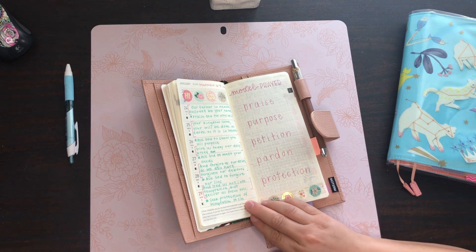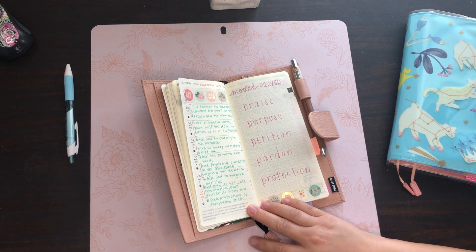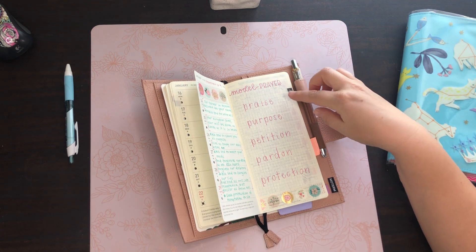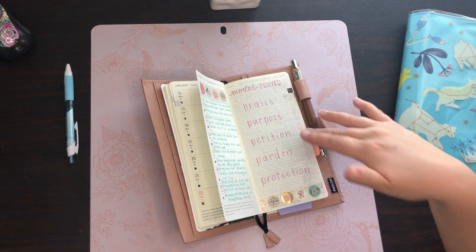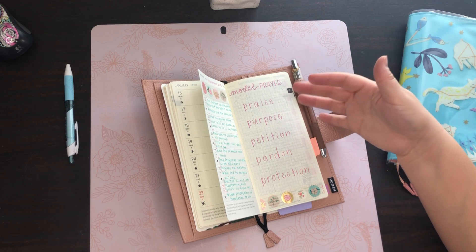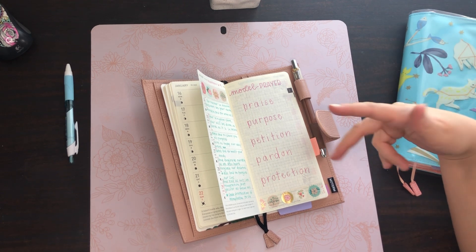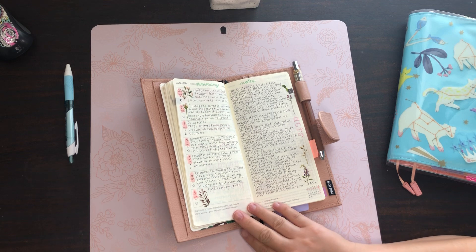Jumping into January, I have a model prayer from Matthew 6:9 — when Jesus tells us how to pray. I wrote down the Bible verse and notes. Basically it breaks down into praise, purpose, petition, pardon, and protection. I try to always start with this whether I'm about to watch a sermon, read my Bible, or write scripture — because I get really excited about what I'm about to read and sometimes forget to pray beforehand, and I think that's really important.